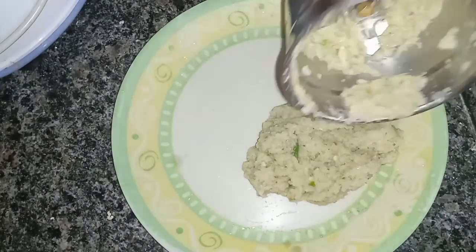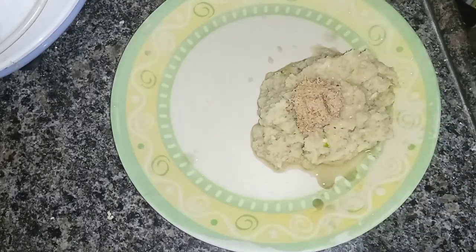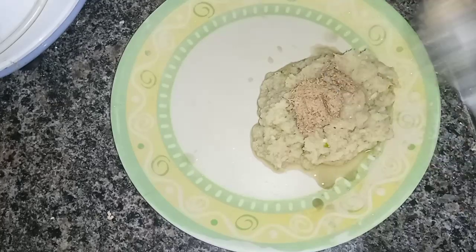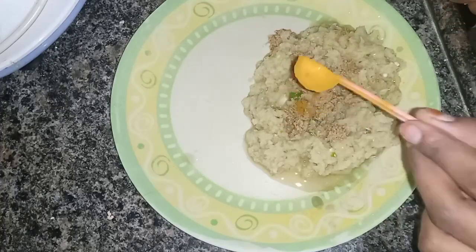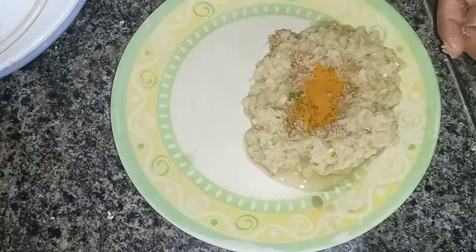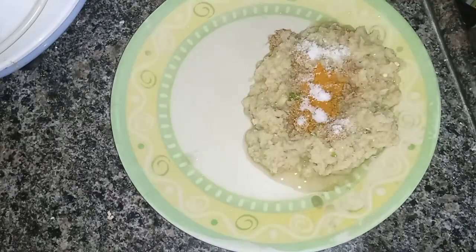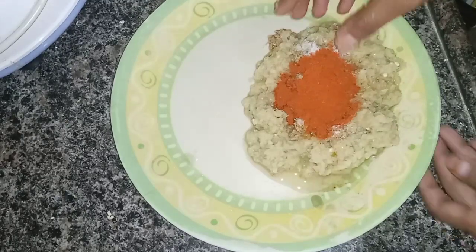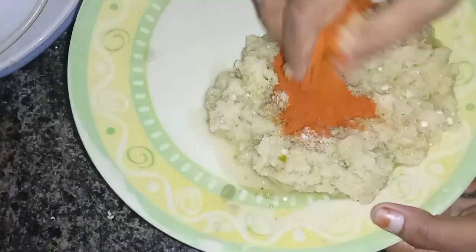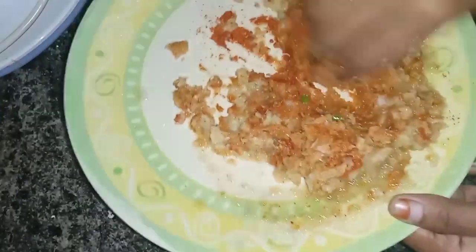We will cut the salt in a spoon. We will add 2 spoons of salt and then 1 spoon of salt and mix.